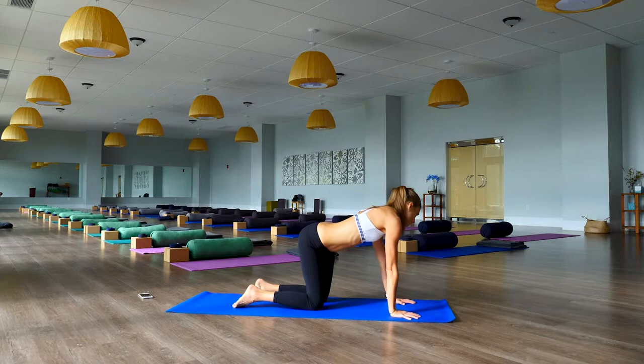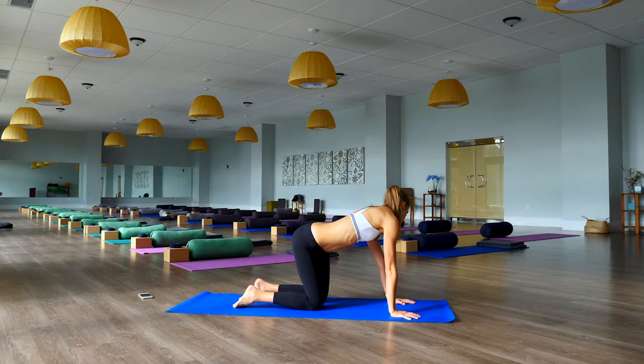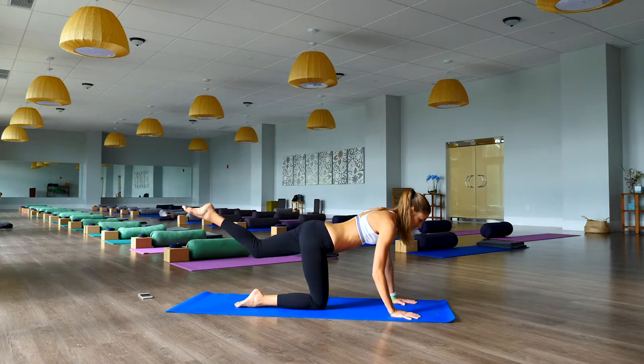Move the hips — look over to the right side, over to the left, like a puppy chasing its tail. Look to the right and over to the left. Come back to a neutral spine position, extend your left leg out behind you, right arm out in front.